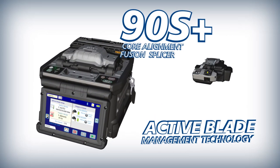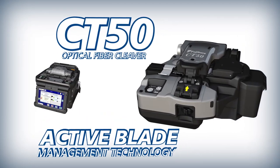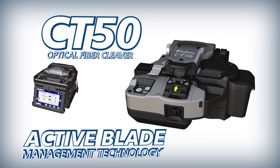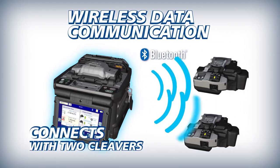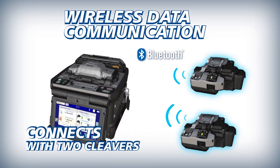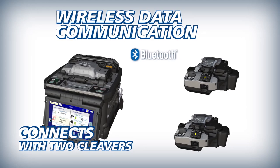The 90S Plus paired with the CT50 fiber cleaver delivers improved splicing performance powered by Active Blade Management Technology. The 90S Plus can interface with one or more CT50 cleavers via wireless communication, allowing two operators to use one splicer at the same time.